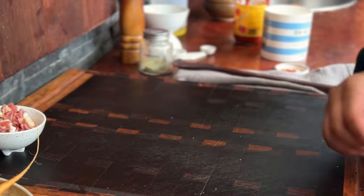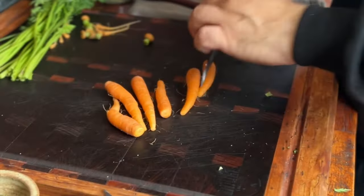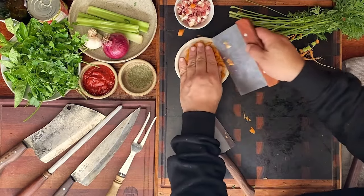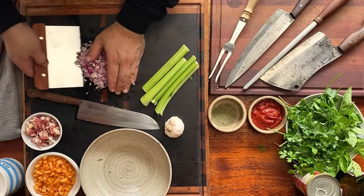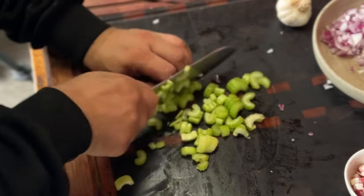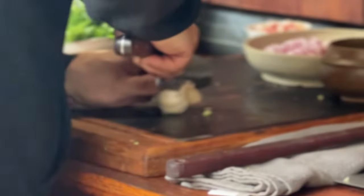Finely diced pancetta or bacon. We've got some beautiful local Dutch carrots here. We're just going to dice some onions. Strip the basil leaves and finely chop the basil. Chop up a bit of celery. Finely chop some parsley. We want about four decent cloves of garlic.